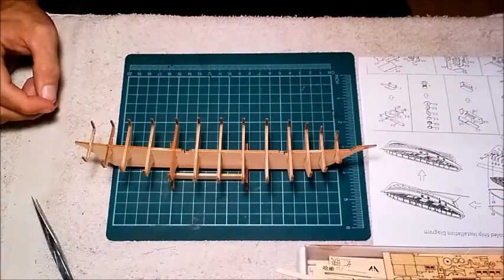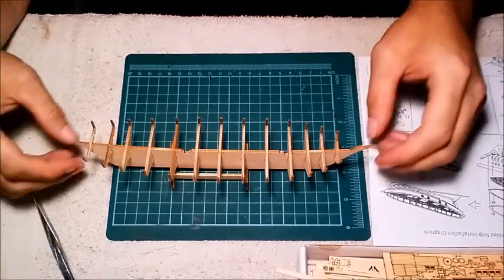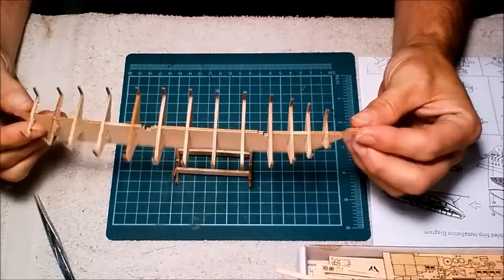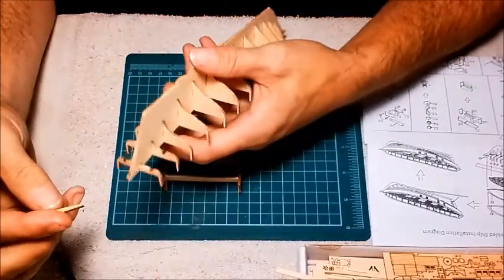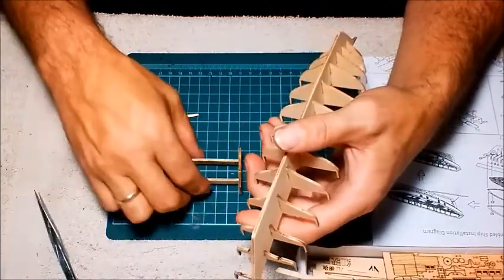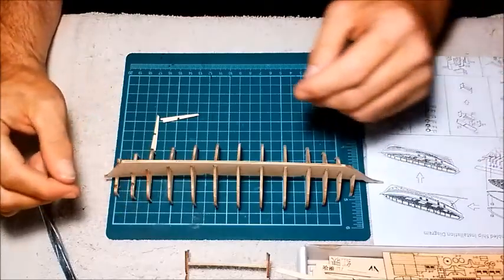Back for another episode. We got all the ribbing done. Now, after some study on the instructions here, I figured out what goes back here and what goes on next.